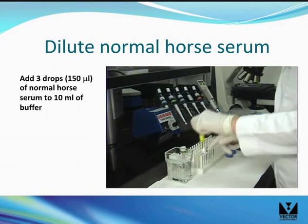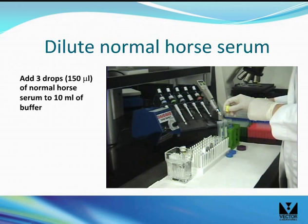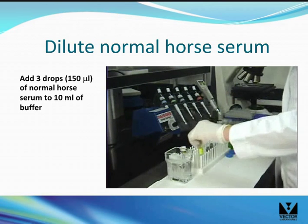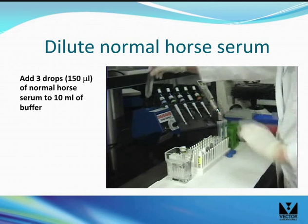According to the instructions, make up the working solutions for the ABC kit by diluting the stock reagents. This may be done in empty dropper bottles provided or in polypropylene tubes as shown. Add three drops of normal horse serum into 10 mLs of buffer and mix well.